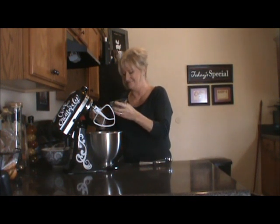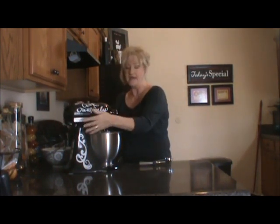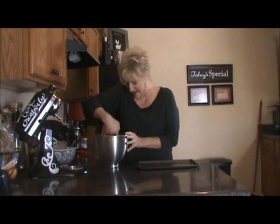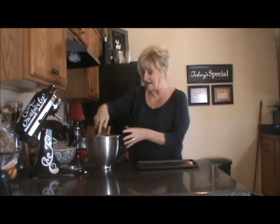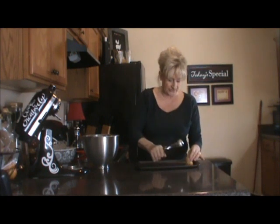It doesn't matter, you're still going to enjoy it. Let's whip these up right quick — it doesn't take long. I've got my dough completely combined. It's going to be a very stiff dough. You can actually roll this out and use cookie cutters with it, but I'm taking a shortcut and using my cookie scoop.